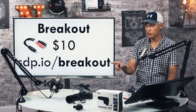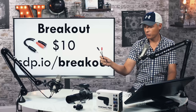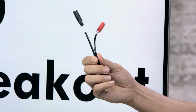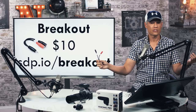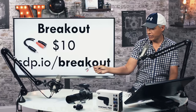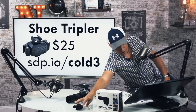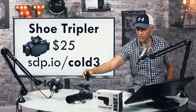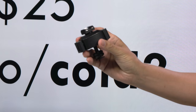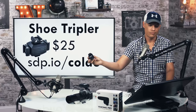If you want to hook up two lav mics to one camera, you can — cameras have stereo inputs (left and right channels) and microphones are mono, so you can hook up two mono mics to a single stereo input with one person on the left channel and one on the right. Chelsea and I do that all the time. In your editing you just break out the stereo source into two mono sources. These breakout cables are $10 at sdp.io/breakout. A shoe tripler is another accessory we find absolutely essential — you stick it in the hot shoe and you can mount two mics and a light or other accessories. It's $25.